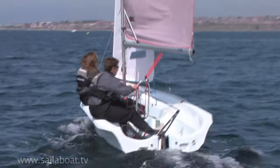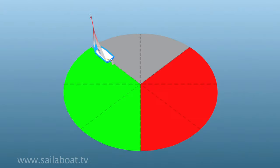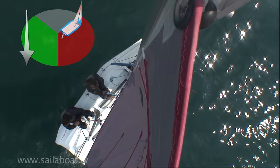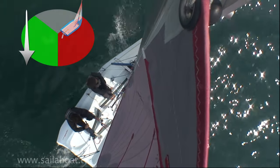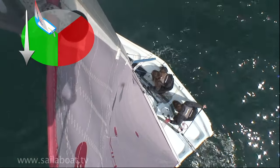In this training video you'll learn the basic steps of how to tack a two-handed dinghy. Tacking allows you to turn the boat around by turning across the wind. This video concentrates on sailing towards the wind on the close-hauled point of sailing. If you want to sail towards the wind you must be able to tack the boat.